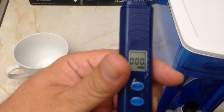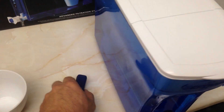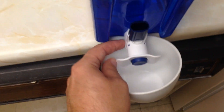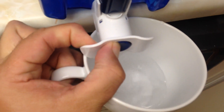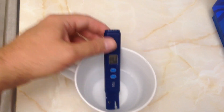TDS doesn't tell you what's in your water — it just tells you the level. In the US, the maximum acceptable level is 500. I'll show you on my tap water that it's over 500. I recently had a hospital visit for kidney stones, and I believe this hard water contributed to it. Here's the Zero Water filter system, and like I said, TDS doesn't tell you what's in the water.